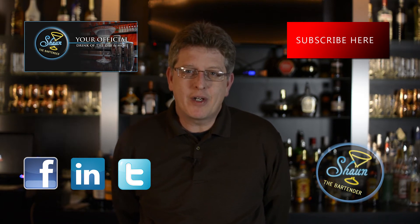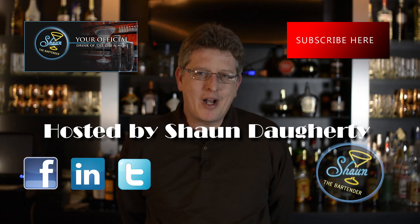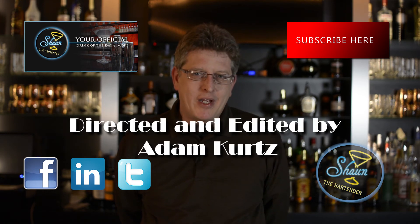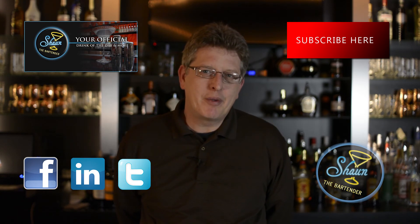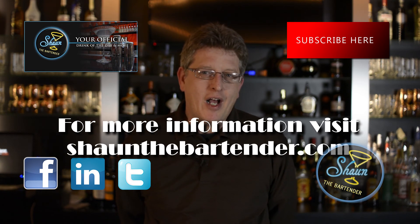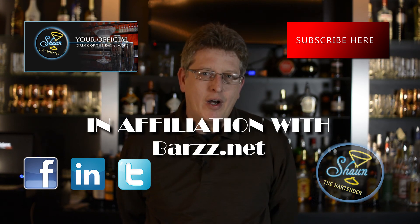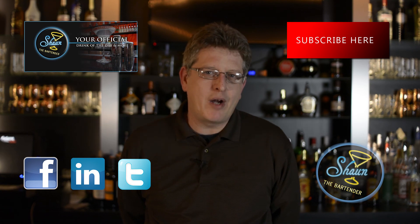If you want to know more about drinks and get our drink of the day every day with a video, please check out my website at SeanTheBartender.com where we teach you a drink of the day every single day with a video showing you how to make it. Perfect for the home bartender enthusiasts. Also, we do a little bit of blogging for future bartenders. If you want to friend us on Facebook, please check us out at Facebook.com forward slash SeanTheBartender. And if you want to get my book on the etiquette of bartending, come check it out on Amazon.com and look up Extra Dry with a Twist.